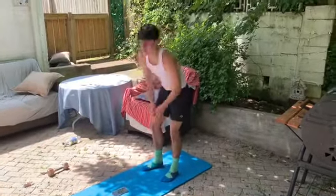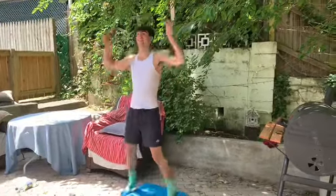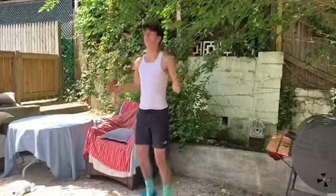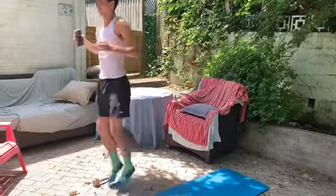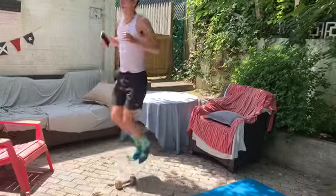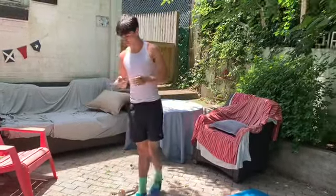Straight into the next round. Let's run into those jumping jacks again. Ready, go. And relax. Training those horizontal jumps. Ready. Halfway. One, two, one, relax.